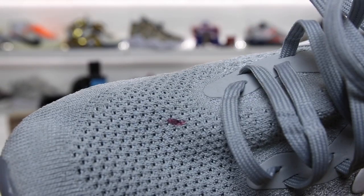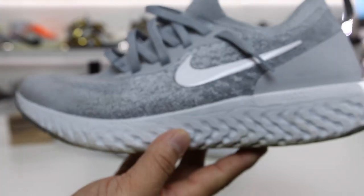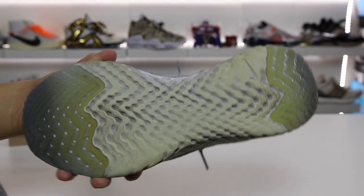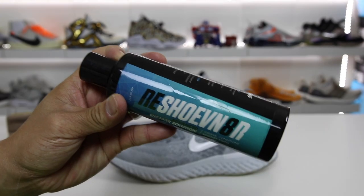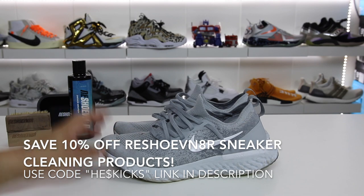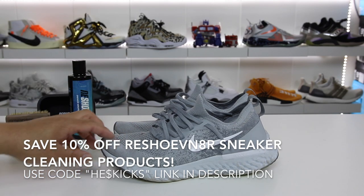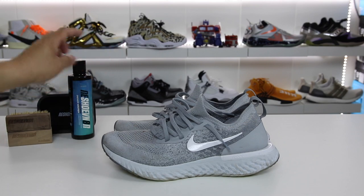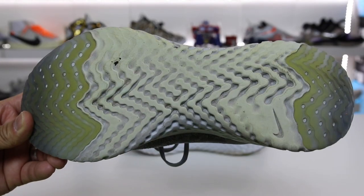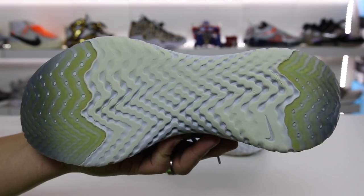Before I get too deep into this, I need to go ahead and try to clean these up to make them as presentable as possible. I'm just going to clean one of them and leave the other one kind of dirty. I'm going to go ahead and use my Reshovenator to clean these up. If you guys want to use code HESKICKS, as you can see on screen, feel free to do that. The code did change, and you can save 10% off your entire order. Shout out to the sponsor, Reshovenator. And through the magic of TV — there you have it, after cleaning with Reshovenator.